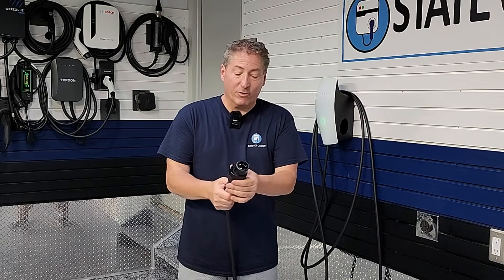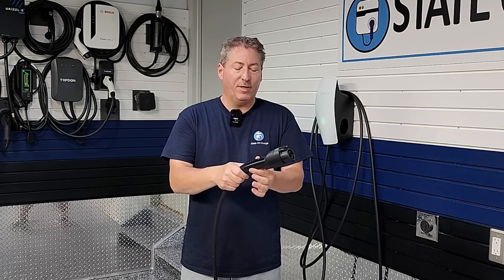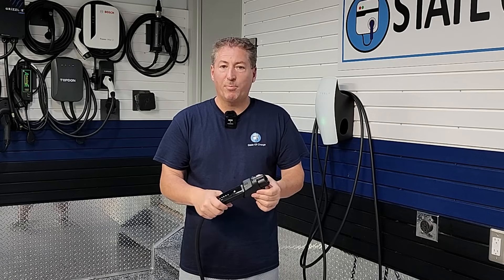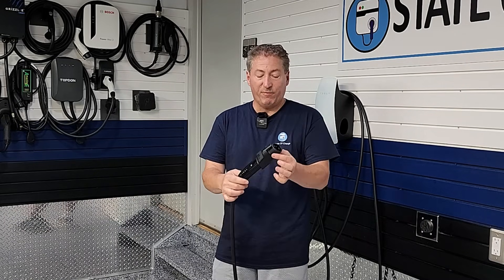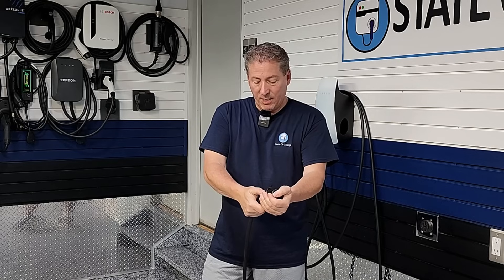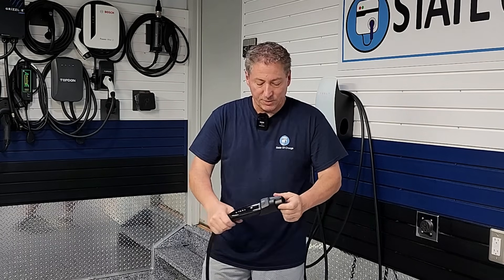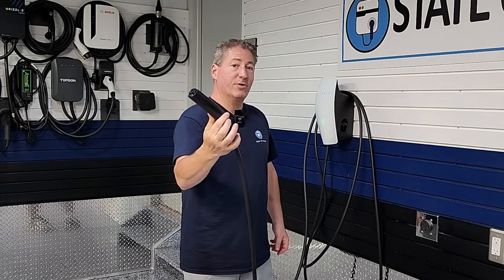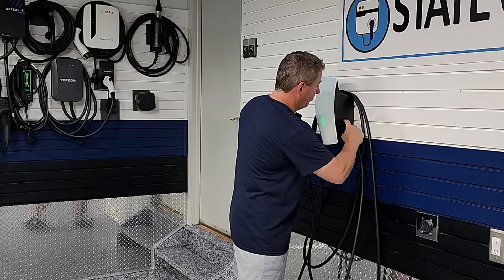I'm sure people are going to figure out how to remove this — I even saw online some people figured out how to remove the Magic Dock adapter from the Tesla connector on the Supercharger, since they don't want people stealing these. It is tethered to the connector and you cannot remove it. So let's put it back in — it locks in. Pull the Tesla connector out, push it back in, push the button, it releases, and there you go — the Universal Wall Connector adapter.